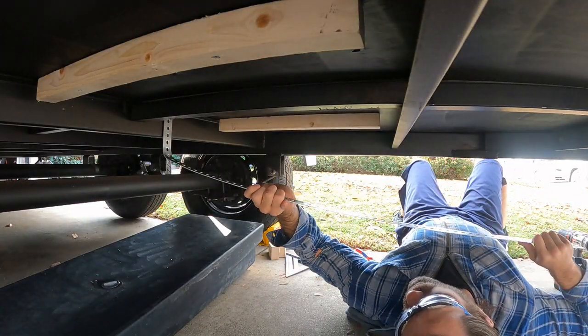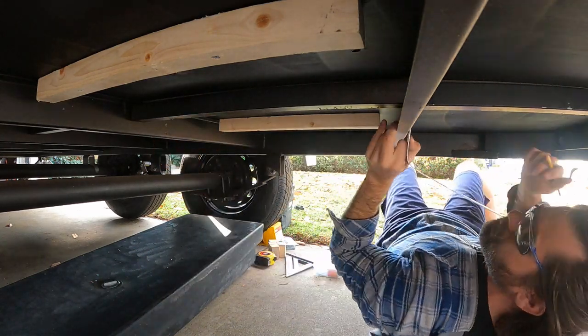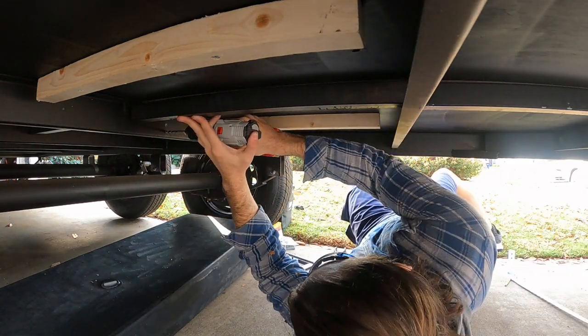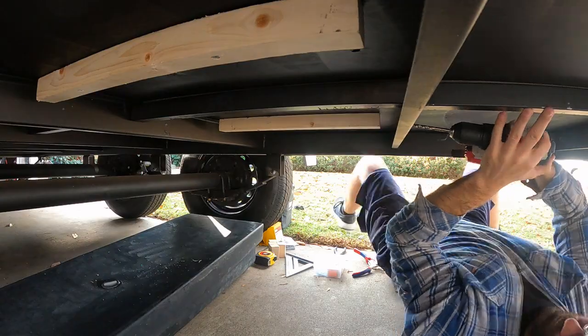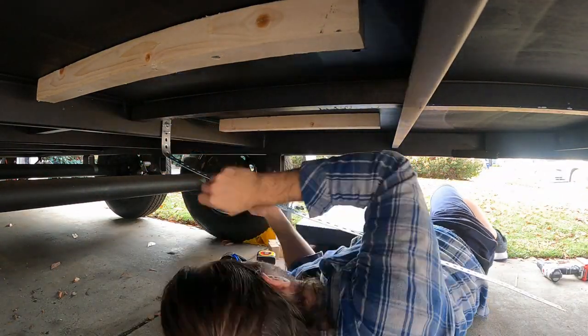These metal flats are going to be attached to each beam and hold the tank from above. With 3 of them, I expect this tank to be well-supported. I drill 2 holes in each beam for the bolts for the first strap, then bolt down one side and pull the tank in before attaching the other.